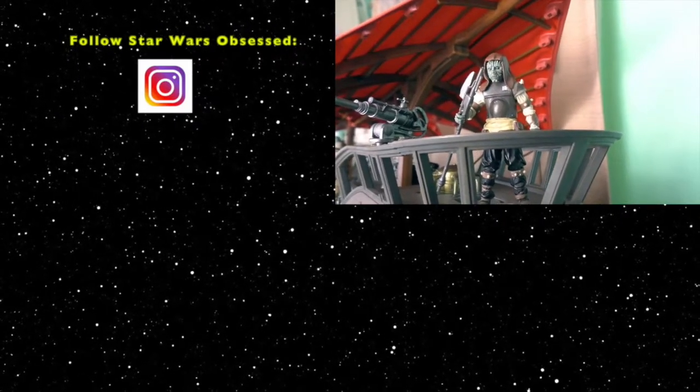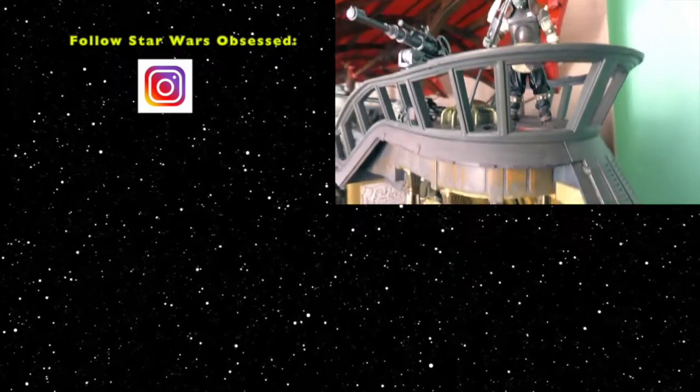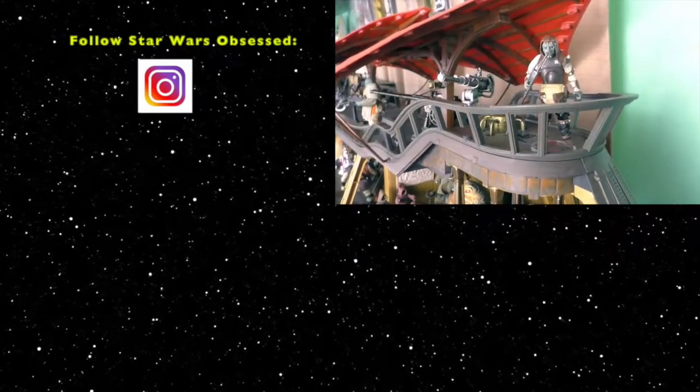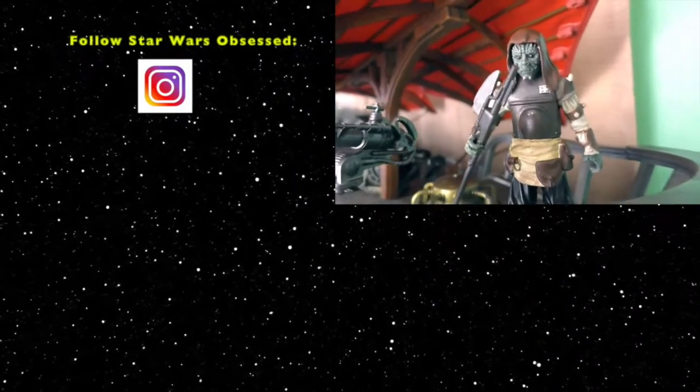Well, thank you for watching. If you liked this video, give it a thumbs up. You can follow Star Wars Obsessed on Instagram. See you on the next Star Wars Obsessed.